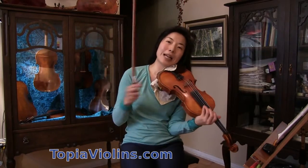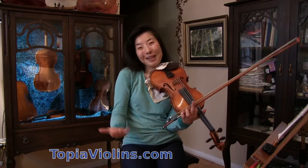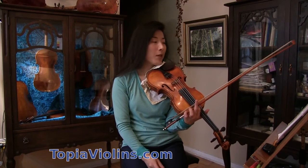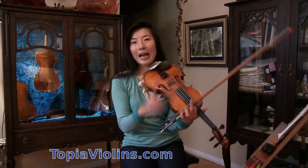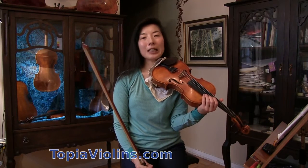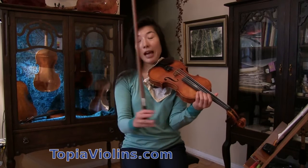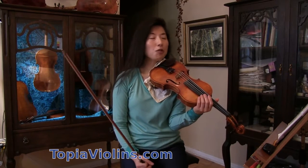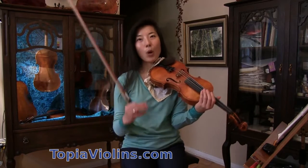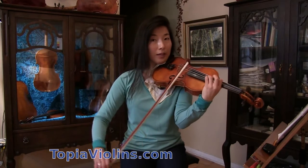As you notice, I do a little accent at the beginning of each bowing — not only because there is an accent mark written by Paganini, but also because when it's a high position on inner strings, it doesn't speak as clearly as first or second position notes. So I have to help with the bowing so that the note speaks well.